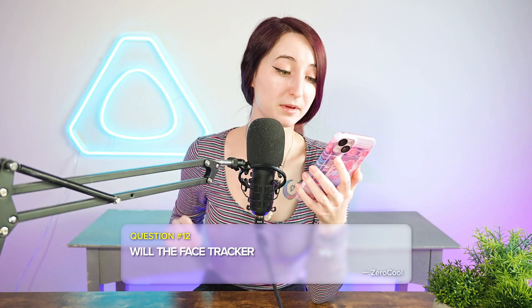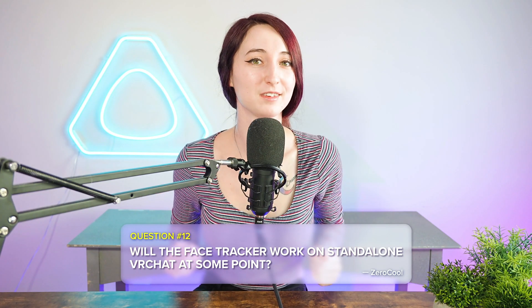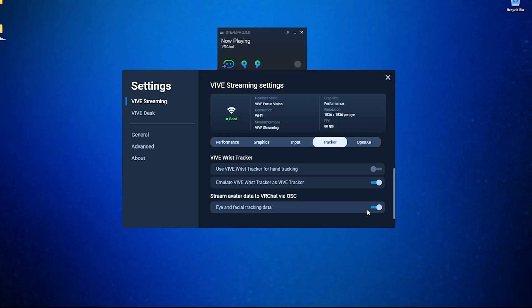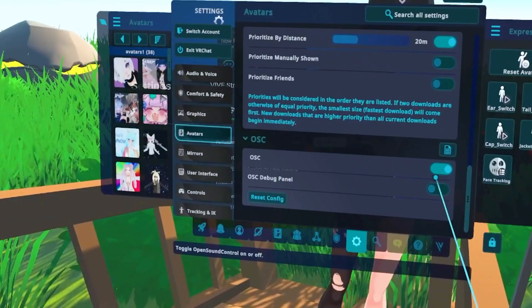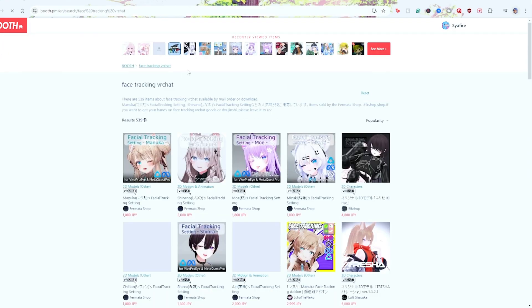Question number twelve is from ZeroCool, asking if the face tracker will work on standalone VRChat. The great news is that it already does. The data goes through OSC and you'll need to have an avatar that supports the parameters. Make sure eye and facial tracking data is enabled in the Vive Hub, and make sure you have OSC turned on in VRChat. If you're looking for face tracking compatible avatars, you can search on sites like Booth to support avatar creators there.